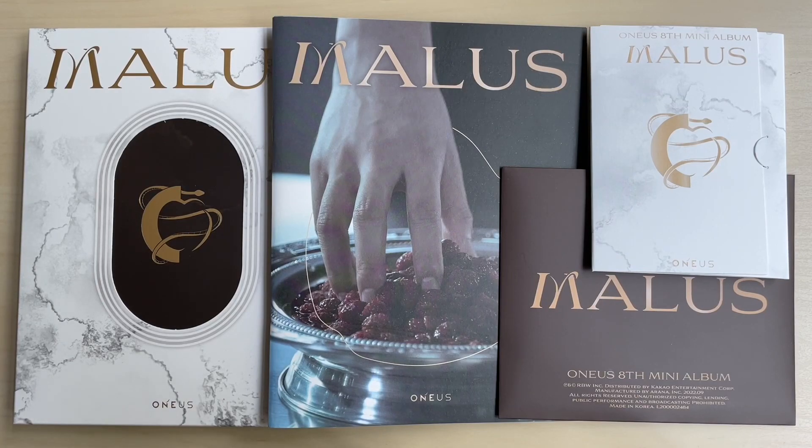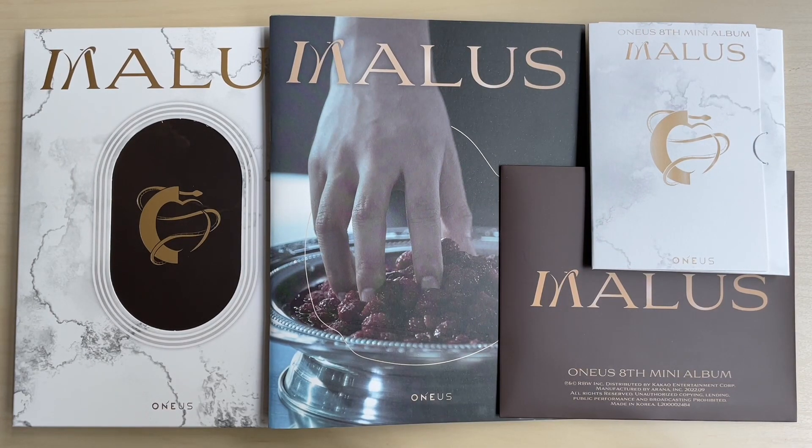Hi guys, today I will be unboxing ONEUS's eighth mini album 'Malice'. I should have looked up the pronunciation - I just double checked and it's more like 'Malice', not 'Malice', but 'Malice'. Anyway, here we go - eighth mini album 'Malice'.